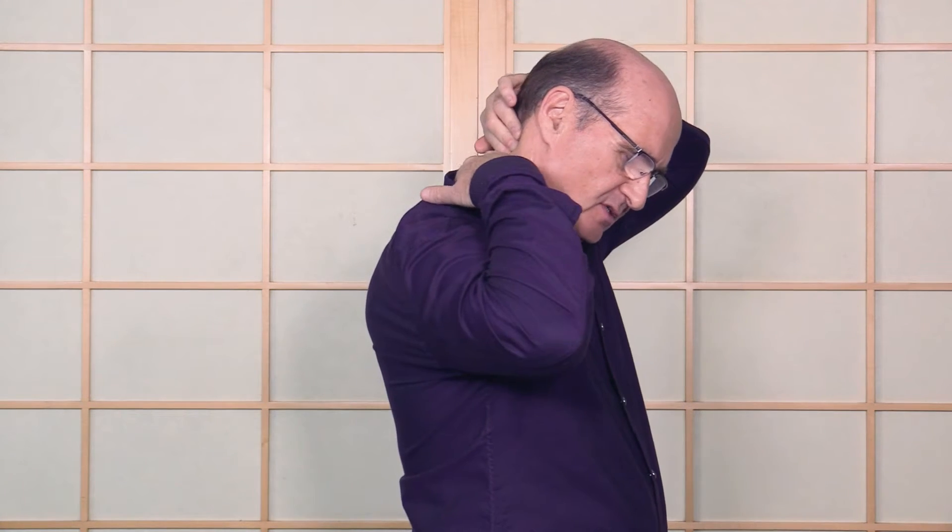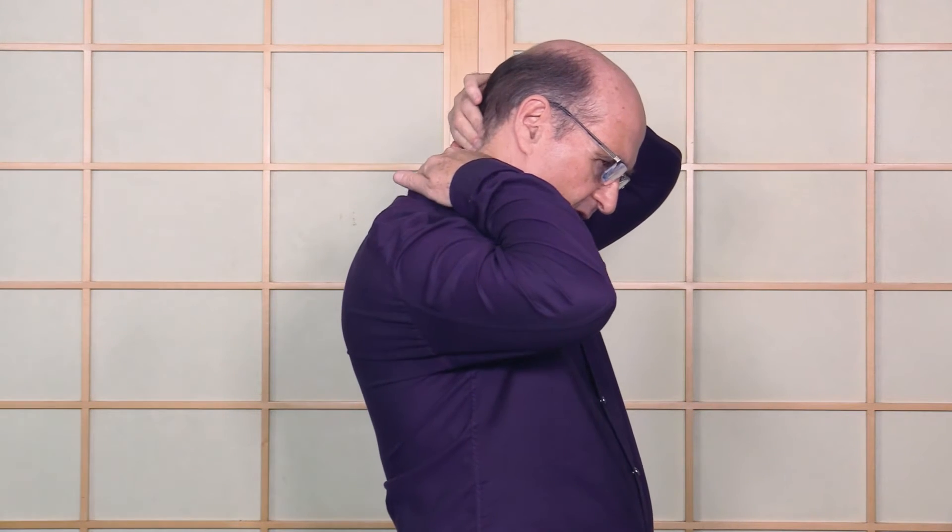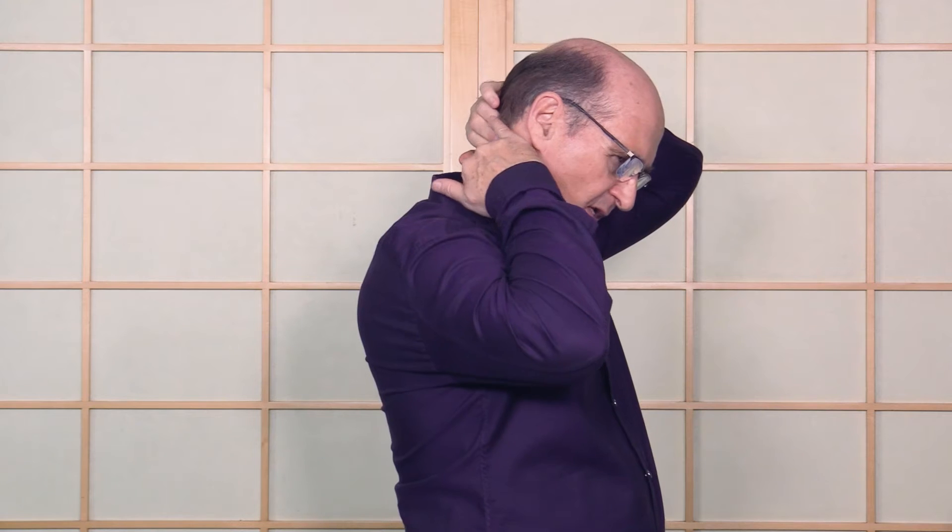The other technique is the spindle cell, where you go into a tight muscle and tweak it to weaken or relax it. For example, on the upper traps, you go in like this.